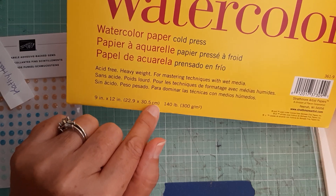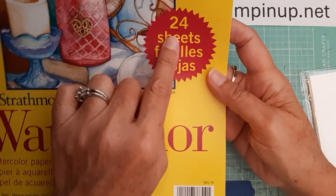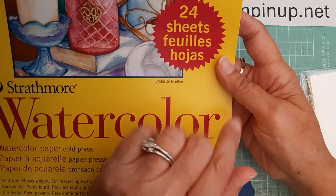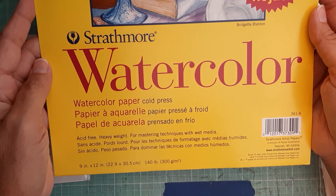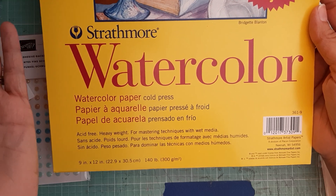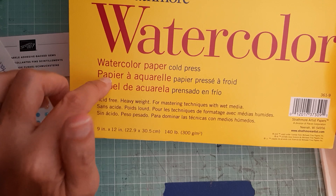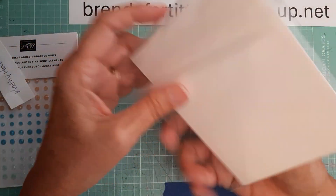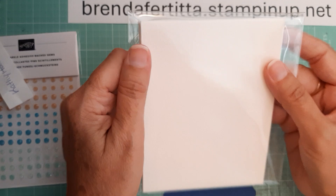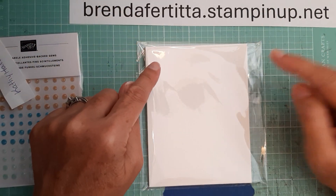You get 24 sheets, and at Hobby Lobby I think it's about $14 — maybe a little bit more than that. So if you're going to do a lot of watercolor, this is what I use, and that is what I'm giving away. I have eight sheets that will go to the next lucky winner.